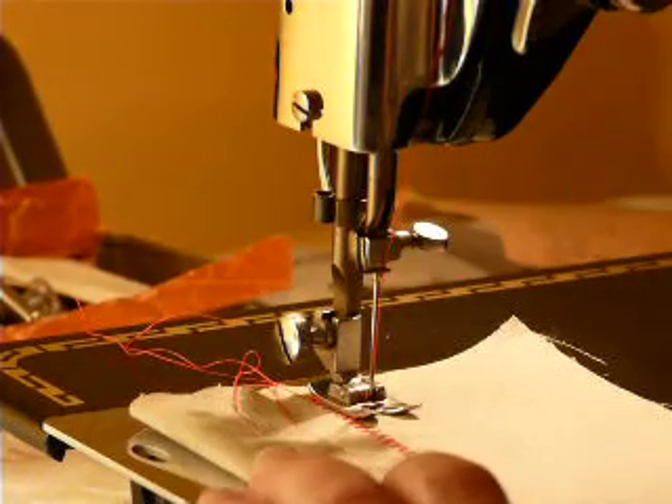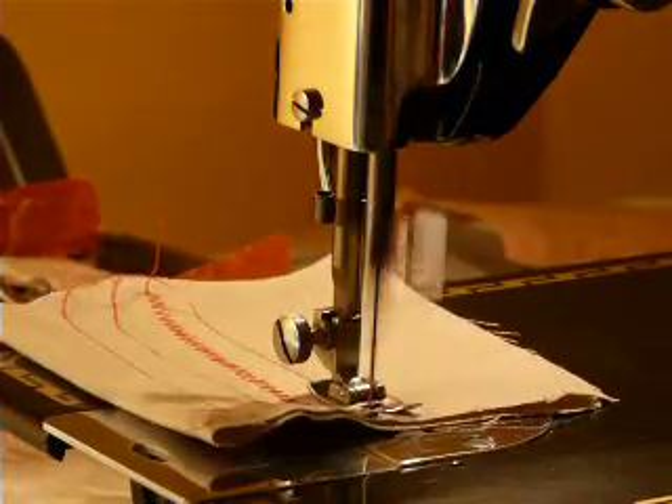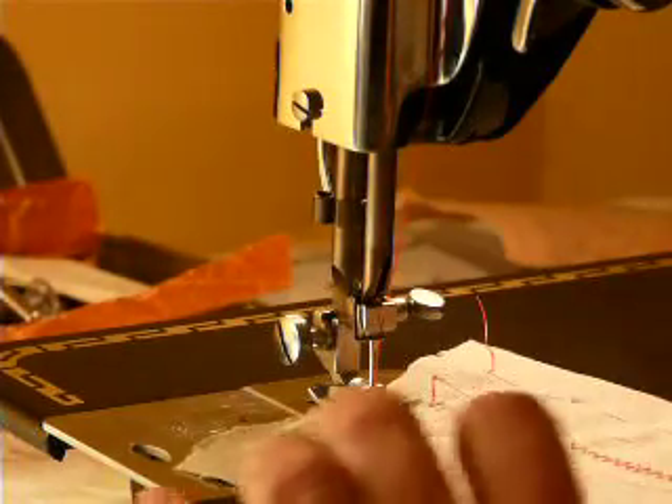It comes with bobbins, the bobbin case — the whole nine yards. Very, very nice machine. Now I'll sew with it for you so you can hear it go, and then I'm going to do some of the heavy-duty fabrics.